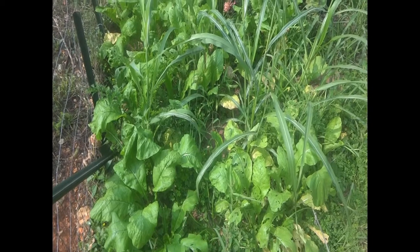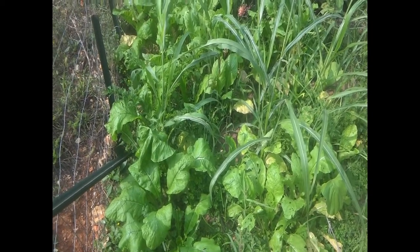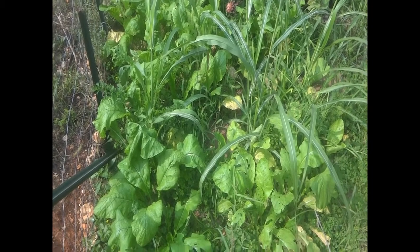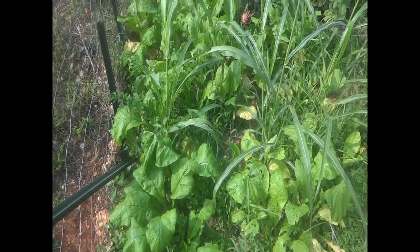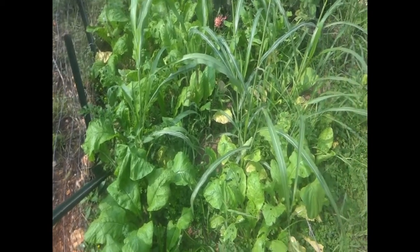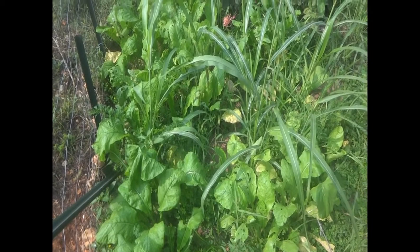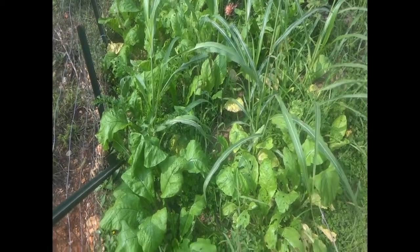Good morning and welcome to the Happy Harvest Homestead. In this video I'm going to be harvesting mustard greens and freezing them. We have a lot of mustard greens, way more than we can eat fresh, so a great way to save them to put in eggs or soup is to freeze them. You defrost them, then you cook them, and then it's good. So I'm going to be doing that.